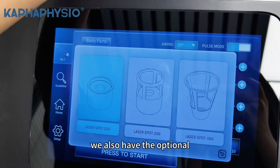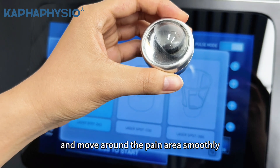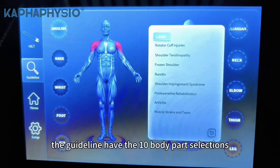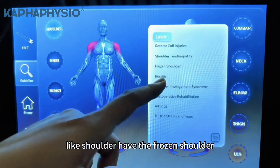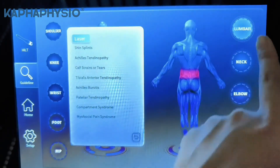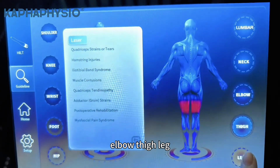We also have an optional glass probe that can directly touch the skin and move around the pain area smoothly. The guideline has 10 body part selections. Each body part has recommended treatment systems — like the shoulder has frozen shoulder, foot has plantar fasciitis. Lumbar, neck, elbow, side, and leg are also included.